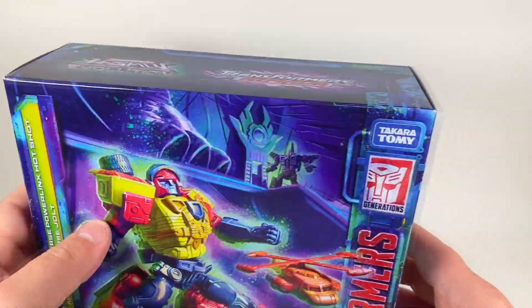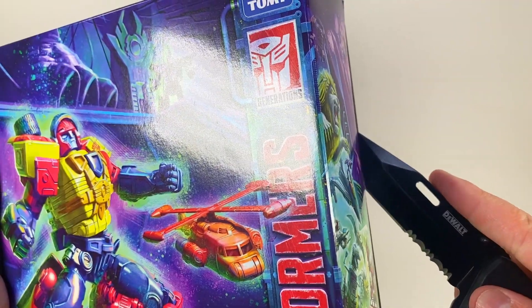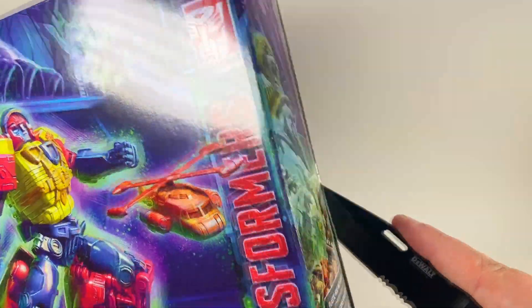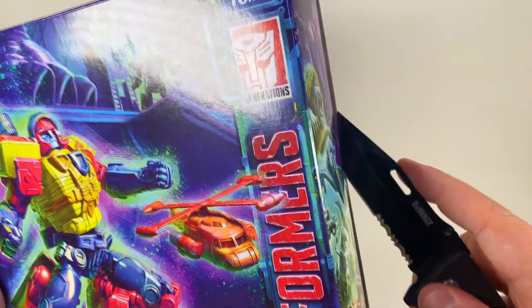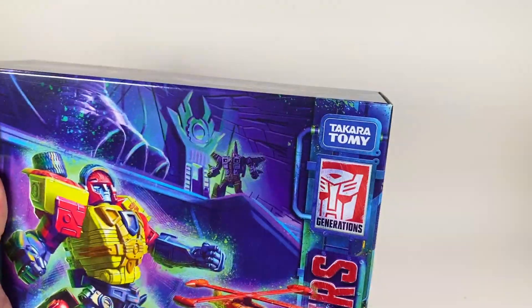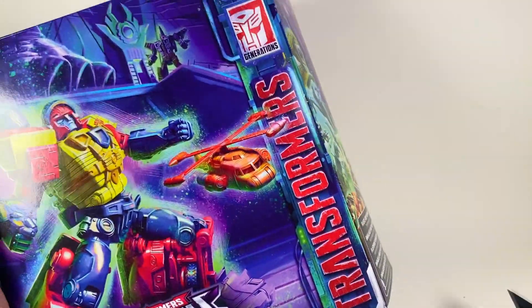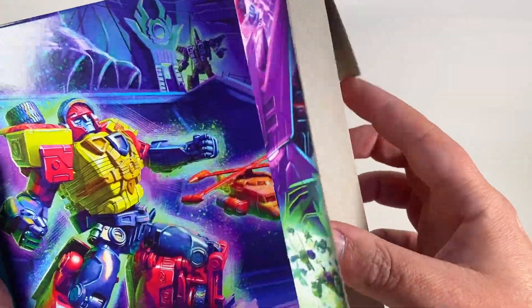Let's get this boy open. Like I said, this is a set I've been looking forward to for a very long time — probably about a month or so, when it was first announced, or they did that breakfast preview or something they do. I'm excited to see what it looks like.